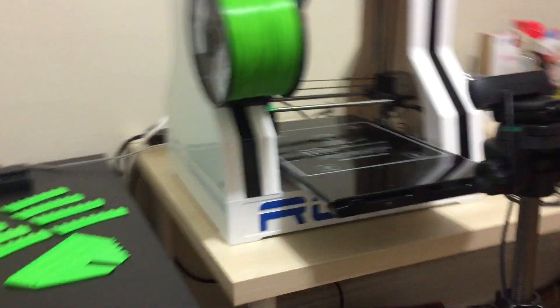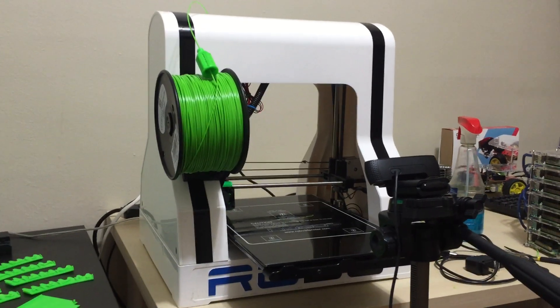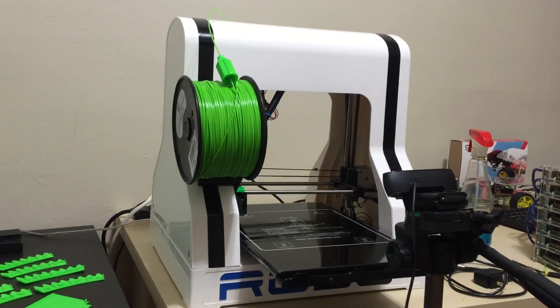What's up guys, it's Ristan from Rossportech.com. In this video I'm going to update you guys on a project I haven't worked on for almost a year. About a year ago I purchased this 3D printer right here — this is the Robo 3D R1, it's an $800 3D printer and it's an awesome printer.